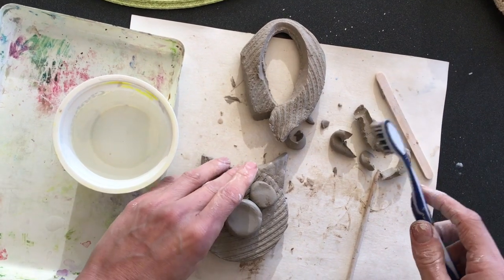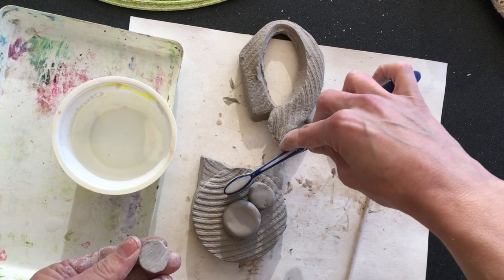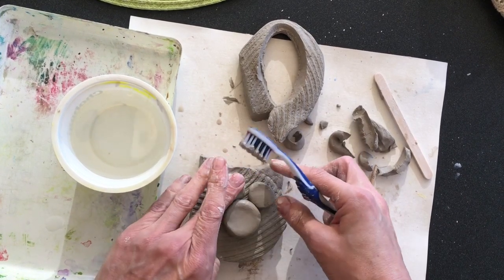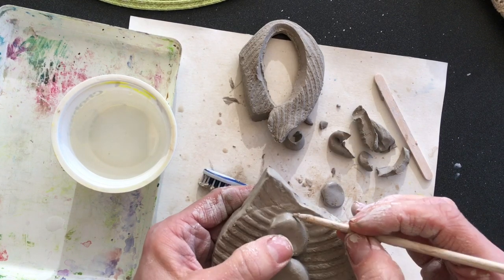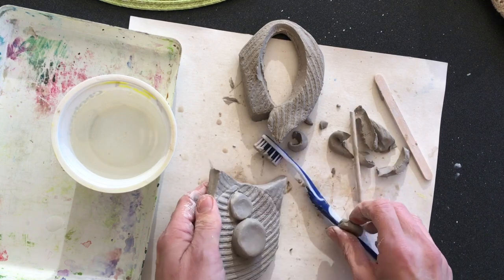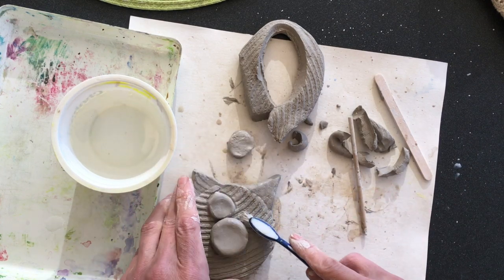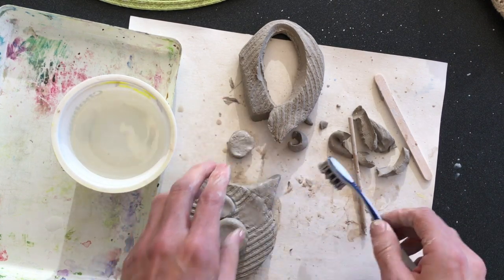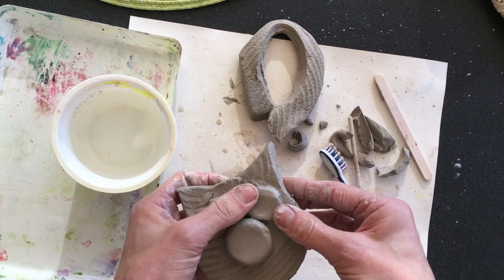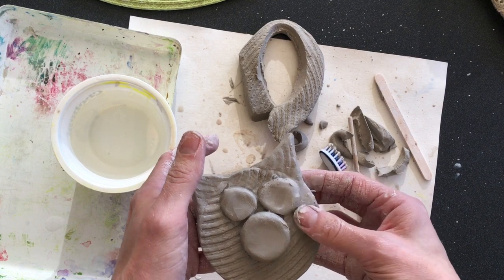Now that I have my eyes ready, I have to score and slip. There's a little poem you can say to help remind you: Scoring is boring, but I make lots of lines. Slipping is dipping, and I like it just fine. Then the next part is: smoothing is soothing. So I'm just going to take my stick and smooth it together. Scoring is boring, but I make lots of lines. Slipping is dipping, and I like it just fine. And you can also smooth with your finger. Smoothing is soothing — slipping erases the lines.